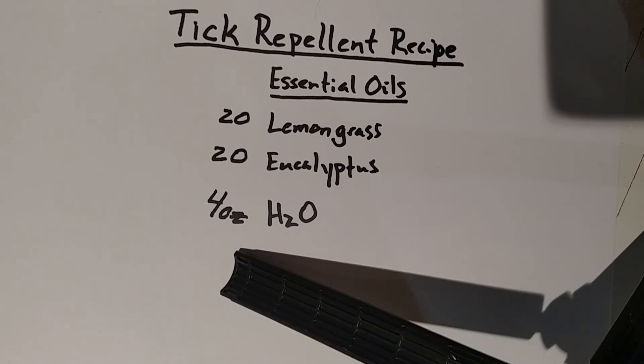Once you have 20 drops, 20 drops, and four ounces in the shaker bottle, cap it and shake it vigorously to mix it. Then spray it on your shoes, your socks, your ankles, and the ends of your pants.